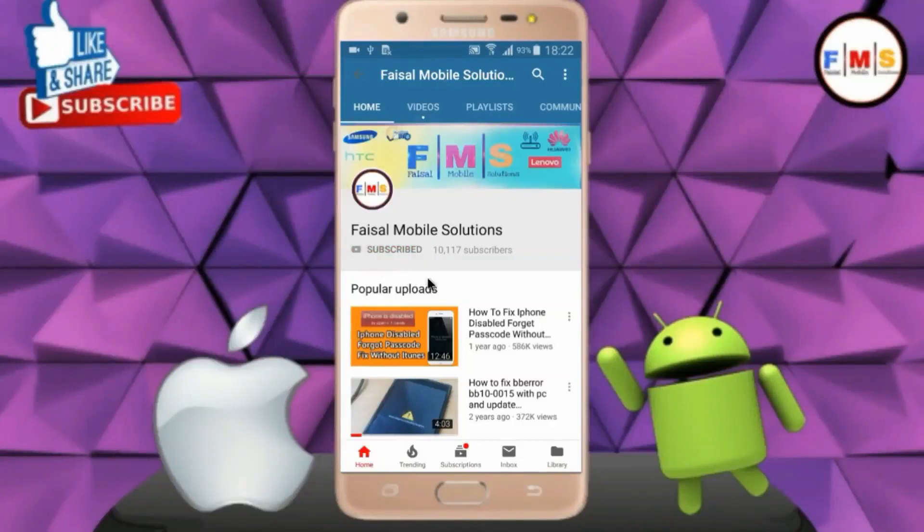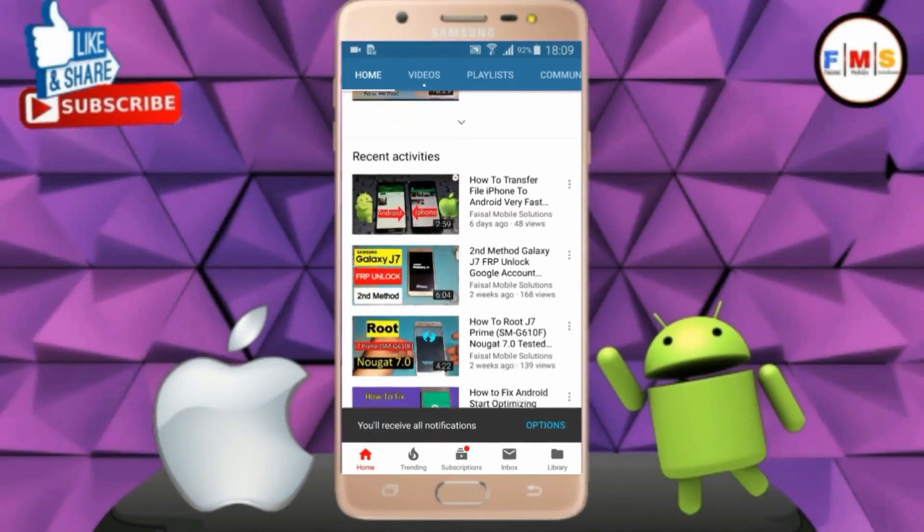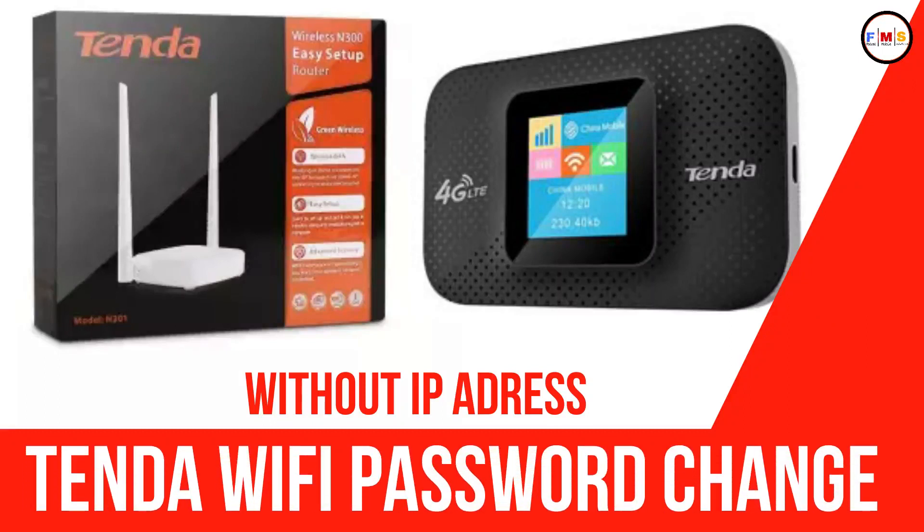Click on the subscribe button and don't forget to press the bell icon so you can get the latest updates from this channel. Hello friends, today I will show you how to change Wi-Fi password.